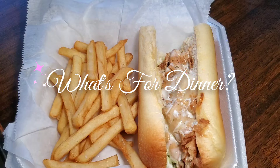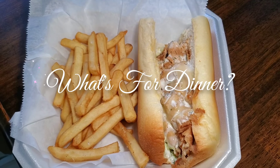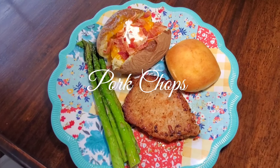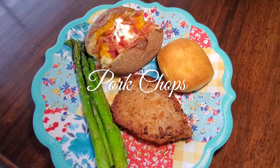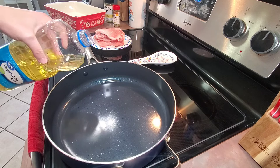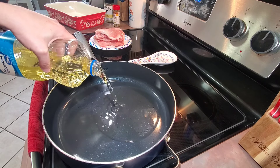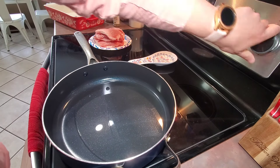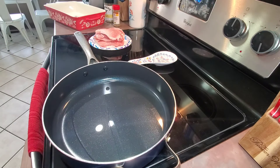Hello everyone, welcome back to another what's for dinner video, or welcome if you are new. My name is Veronica and today I'm going to be sharing with you some very easy and simple meals that we've had this past week, and hopefully it can give you some meal inspiration for your family. Let's get to cooking.